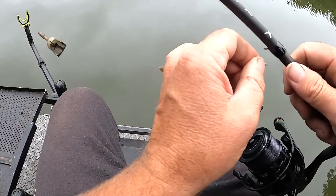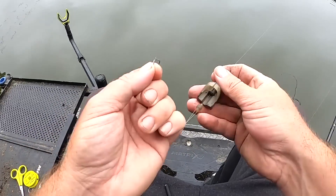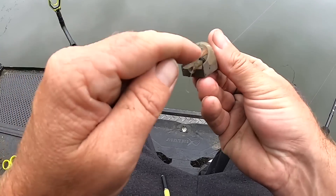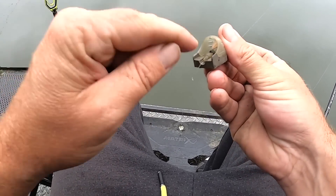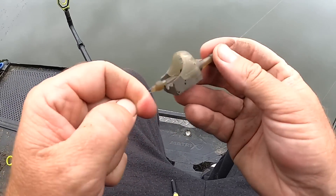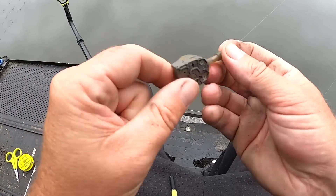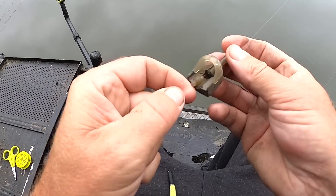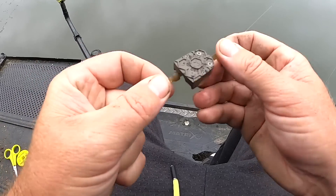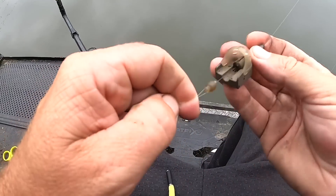Now these are really simple to use. The great thing with pellet feeders is that you can feed a little bit of bait and present your hook bait right in there, right where the fish has got to go to get your feed pellets. It's just a free running rig which complies to all fishery rules. These are dead easy to change as well — it's got a quick change stem on there if I do want to change the weight. This particular one is 28 gram — that's all I need for today.